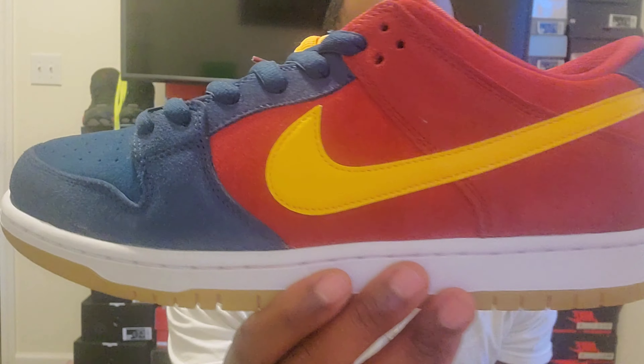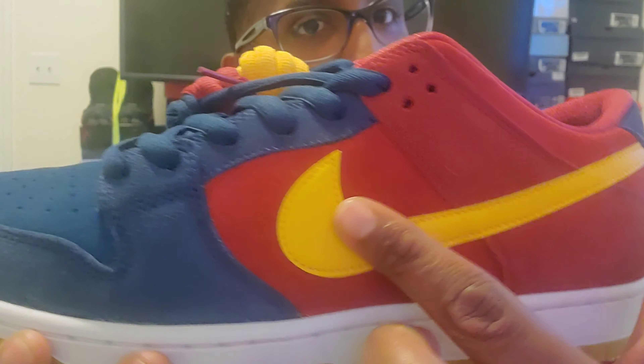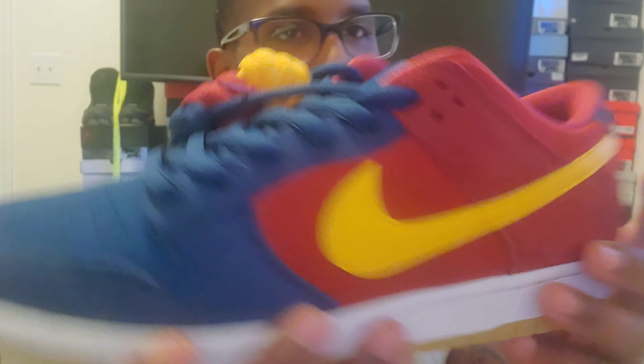Let's do the right shoe first. The suede on this is pretty nice — it's not really color-changing but it's nice. We got red suede here, and as you can see this red is a different color — it's like a darker red. Then we get that gym red with the yellow Nike sign, then we go to the toe and we have blue. The suede on the toe is a little different — it's thicker than the suede on the heel, and this suede here is also thicker than this suede.